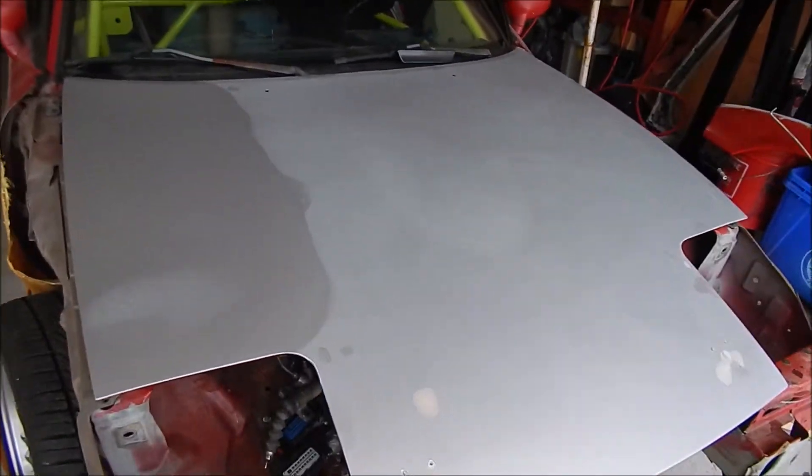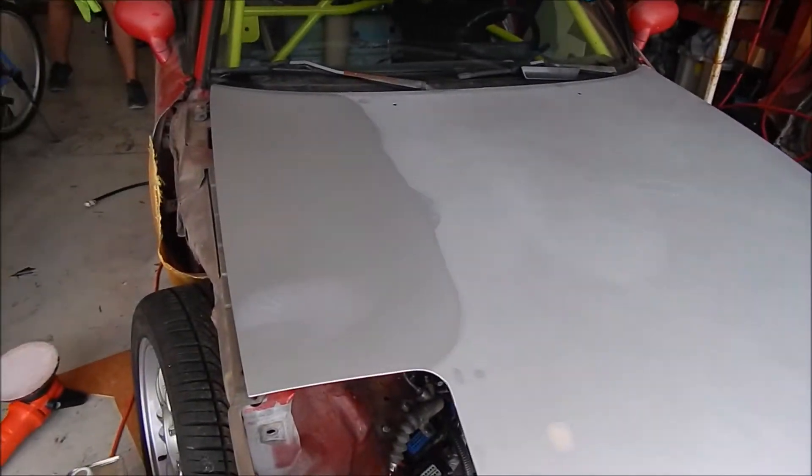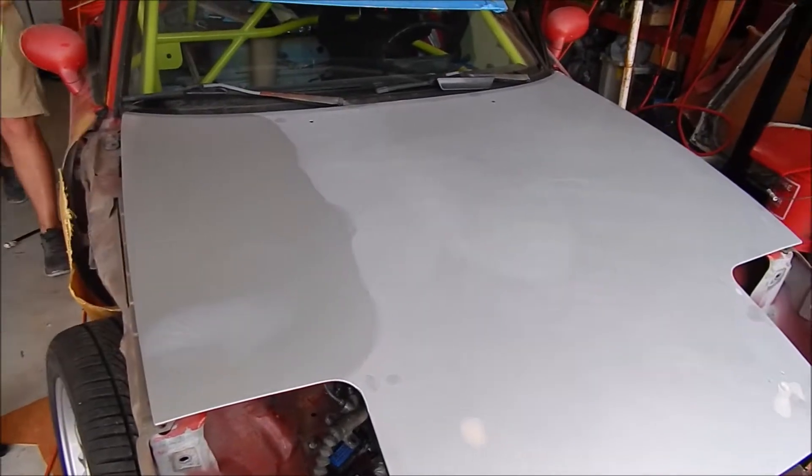I had it sanded down to about 1200 grit, and now we're polishing it so I can start making the mold for it.